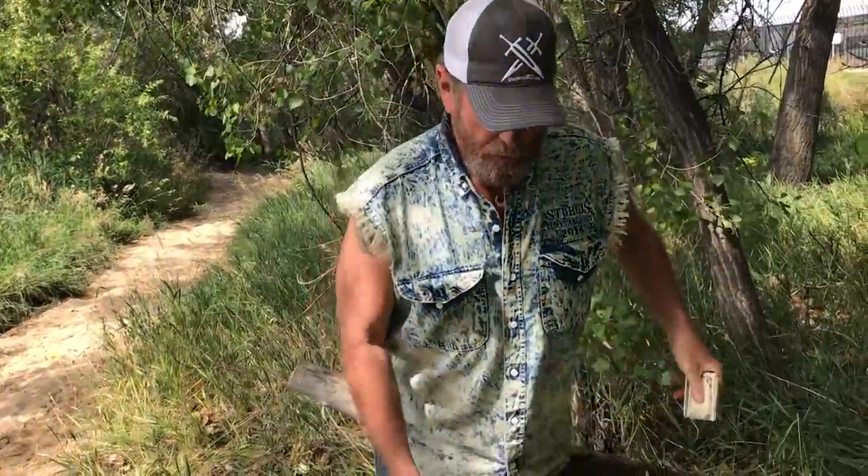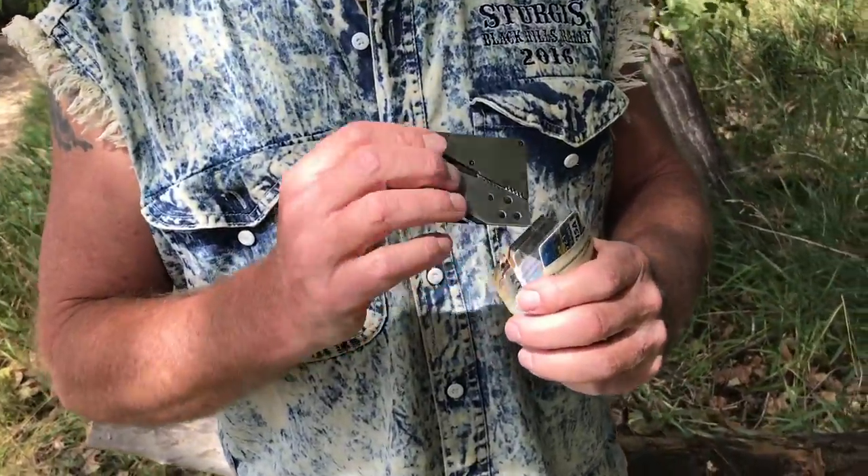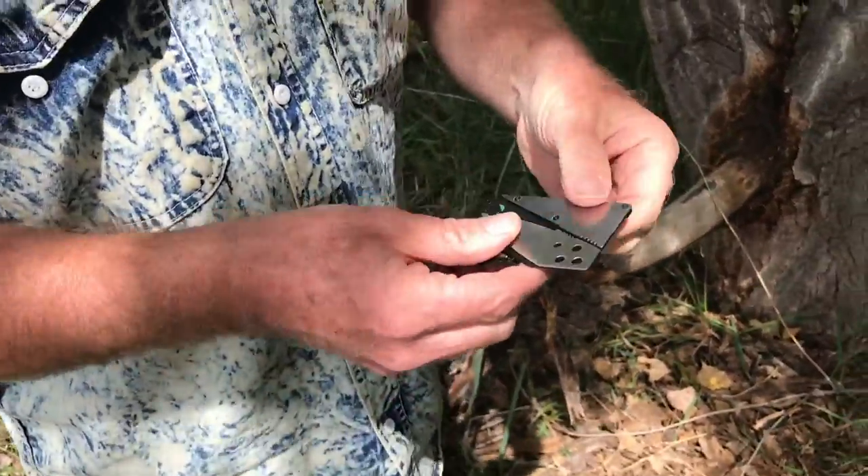So you know what? You just reach in your old rusty trusty pocket. You guys probably have a wallet — I don't. I don't carry a wallet. But I do have my stainless steel credit card knife that does go in a wallet.